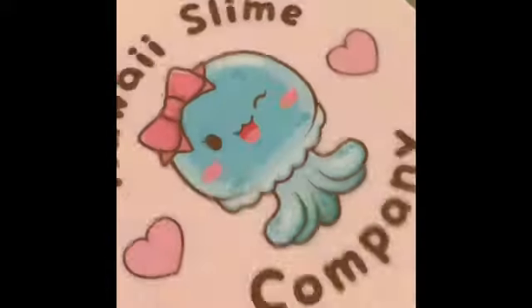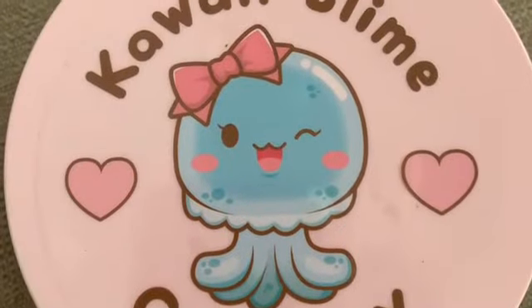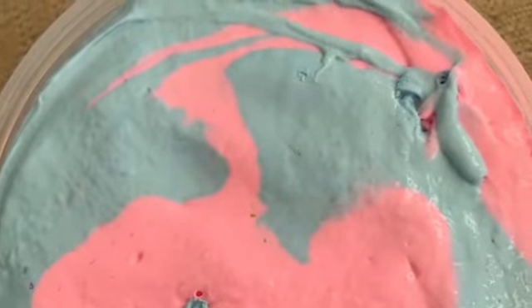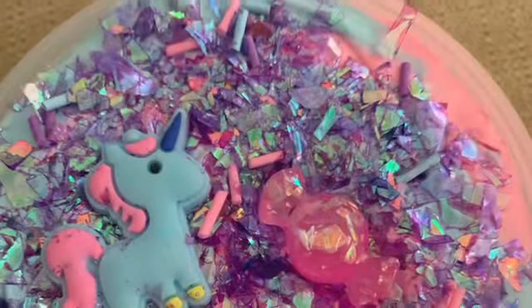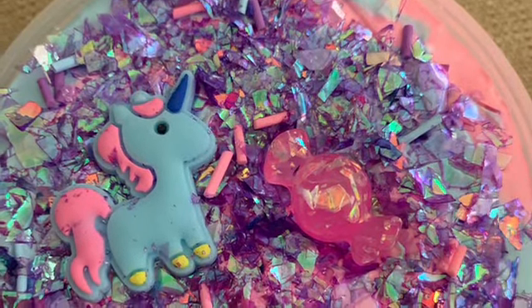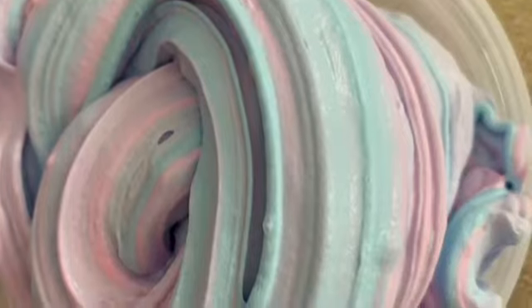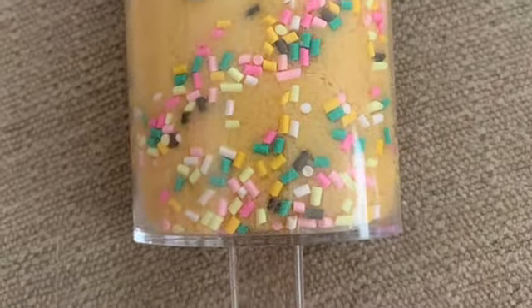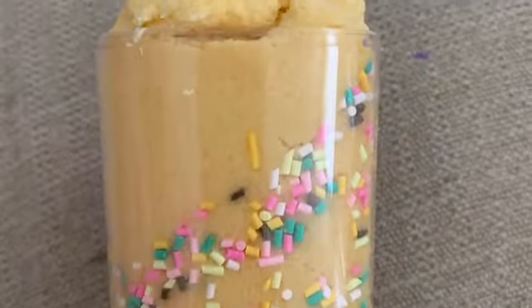We have 'Don't Feed the Unicorns' butter slime and the sugar cookie cloud slime. Here are the slimes before they were mixed. Here is 'Don't Feed the Unicorns' butter slime — this is what it looked like before the add-ins and after, and here is what it looked like swirled. And here is the sugar cookie cloud slime — here is the front and the back, and here is what it looked like when you took the lid off, and what the package looked like when I opened it.